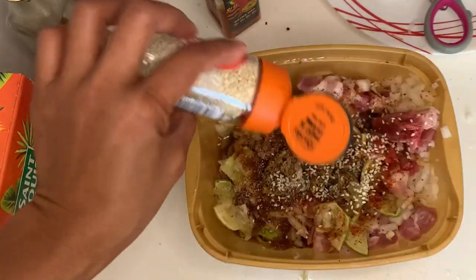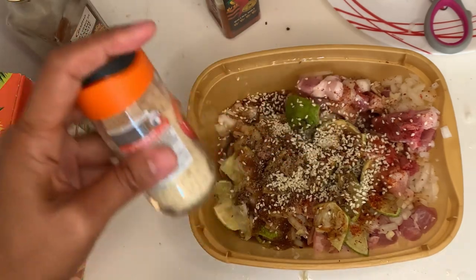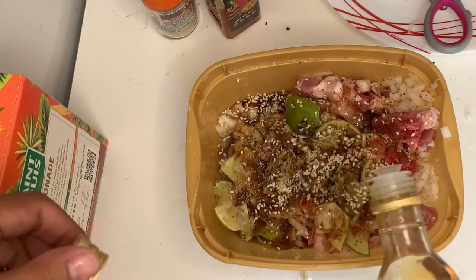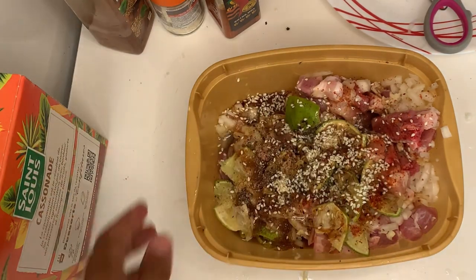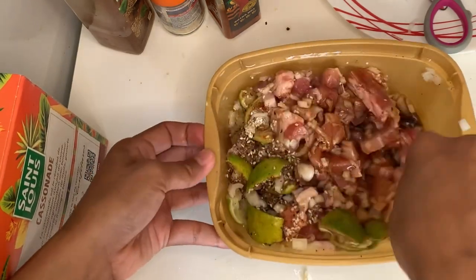I'm going to add the sesame seed and the sesame oil. The reason I usually use sesame oil is because of the taste and the smell — when you add the sesame oil to the barbecue, it smells very good.